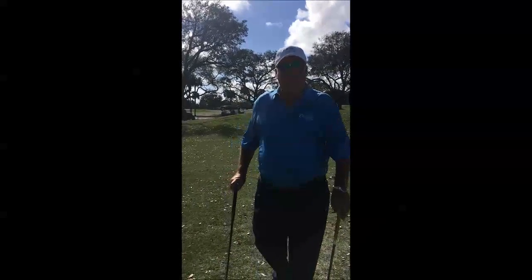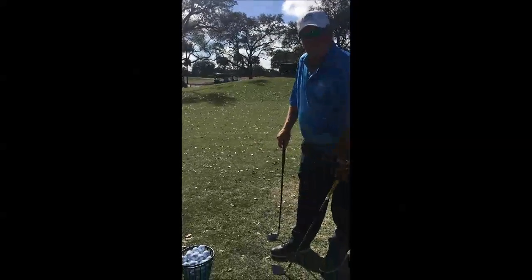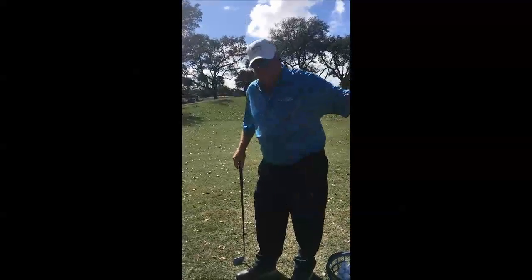And that same stroke is arms only, no body, ball off your right foot, sole of the club on the ground, arms only, right through.